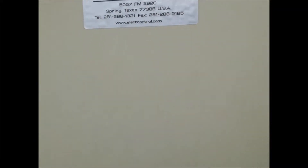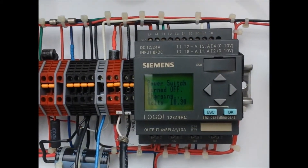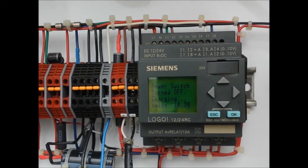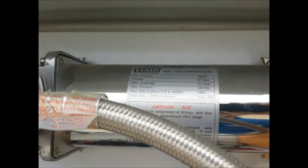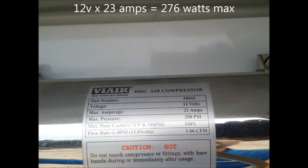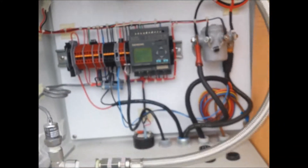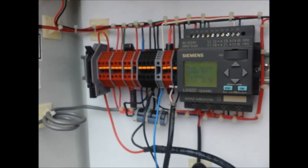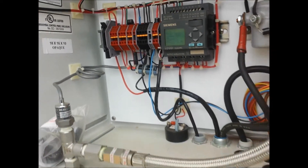It's a little setup here. As you can see, we're reading 10.3 volts on here, and we got this little 12 volt pump — I believe it's rated at 23 amps, 12 volts. These panels are Kiosara 85 watt panels.